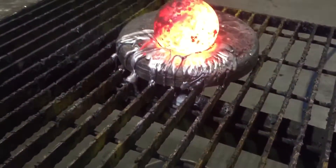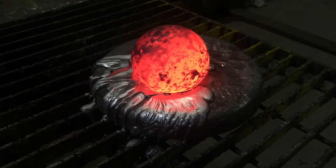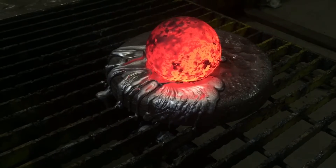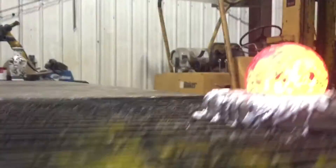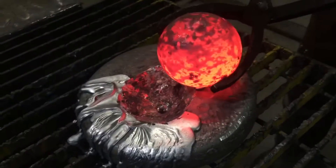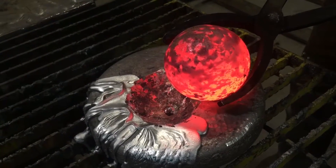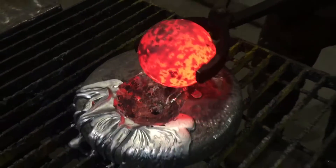I'd say it melted through. I can't see if it did. Yeah, there's a hole. Melted right through. That took no time.